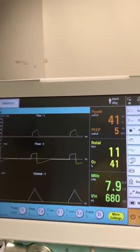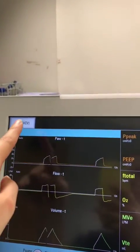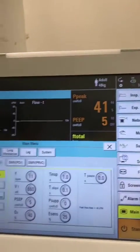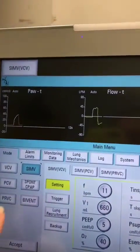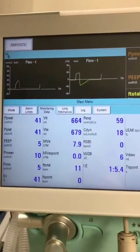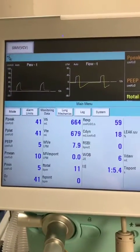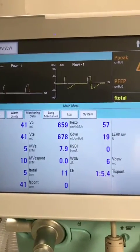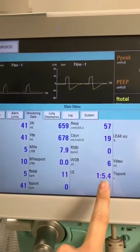To find more observations, you can either touch the mode button or go to the main menu button down here — they both bring up the same screen. Then if you go into monitoring data, you'll get a lot more information including your plateau pressures, P-mean pressures, and an IE ratio.